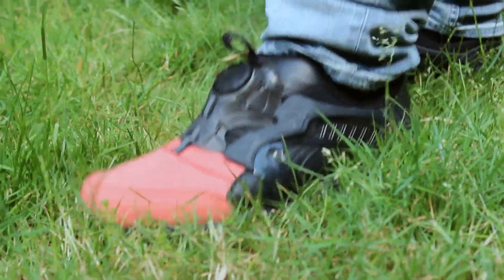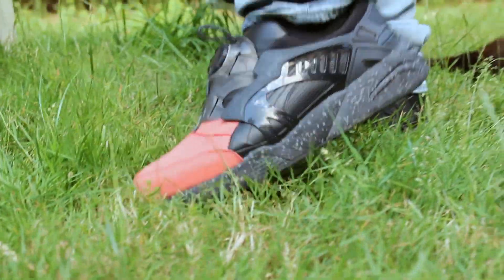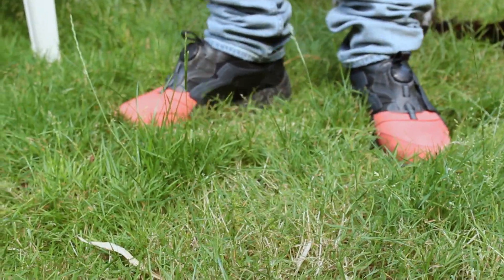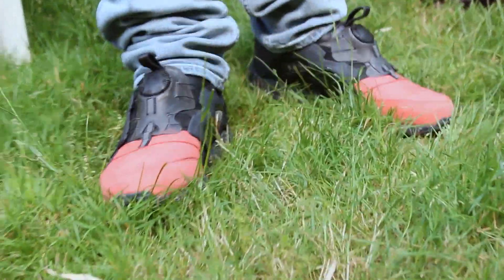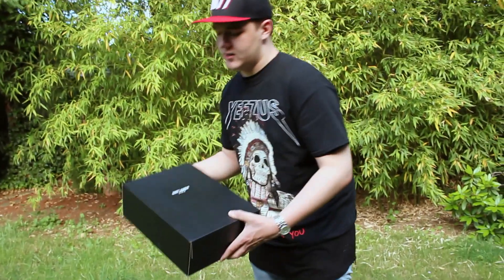Moving to my feet, we have the Puma Disc Blaze designed by Ronnie Fieg for his Coat of Arms collaboration that dropped in Paris. These are like one of my favorite releases of the past year — I really dig the colorway on these with the 3M on the sole. I actually have a review of those uploaded. I shot that with the webcam on my laptop a few months ago before I had a cameraman, so it's not our best video. If you want to see us remake that, let me know.